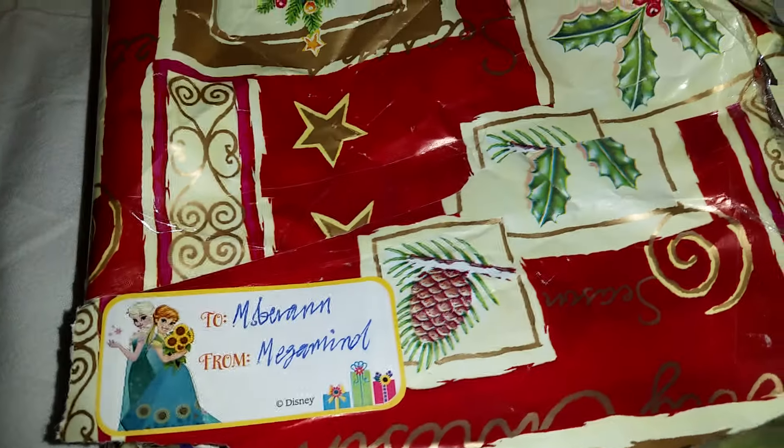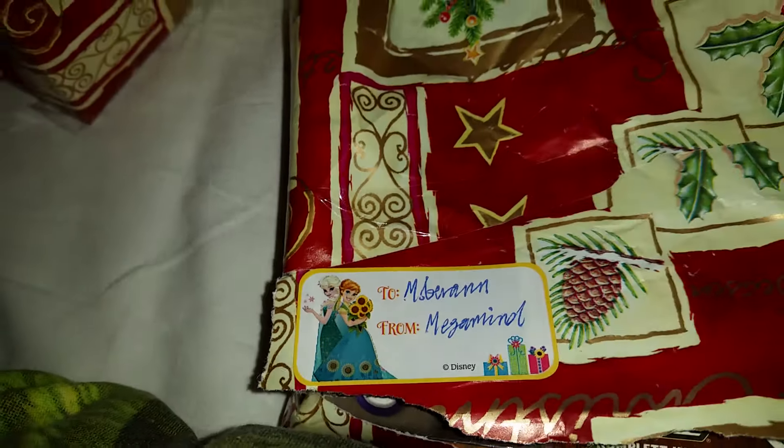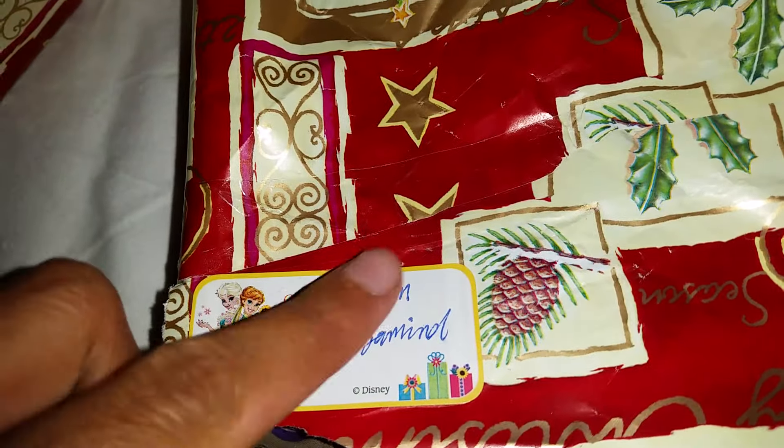What is the first thing we got here? Oh look! It's a little note with Anna and Elsa from Frozen Fever, and this is to Miss Barron from Megamod. That's right — this one is for me! Oh, thank you Megamod!